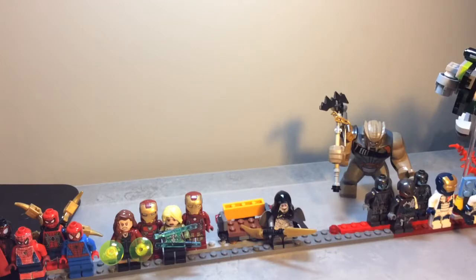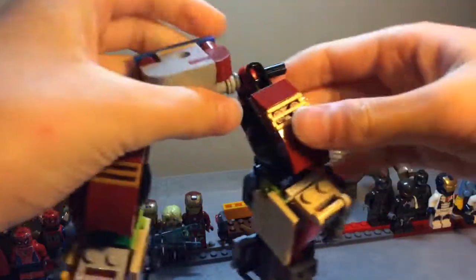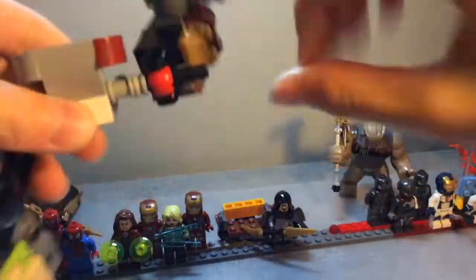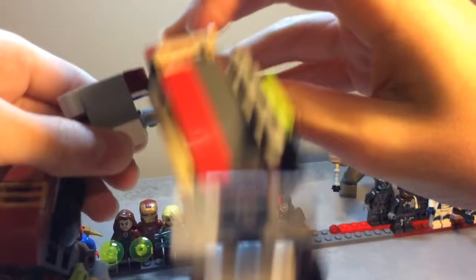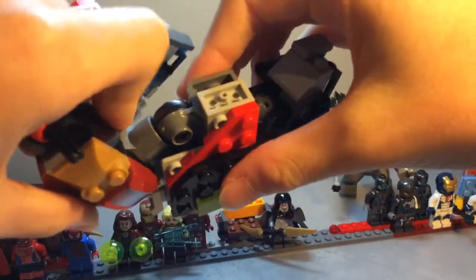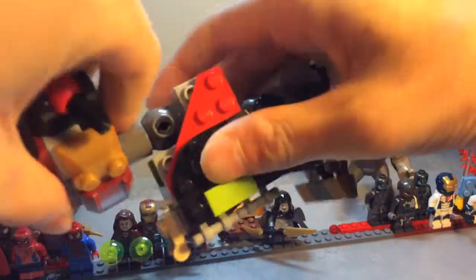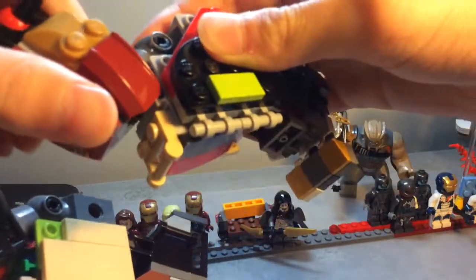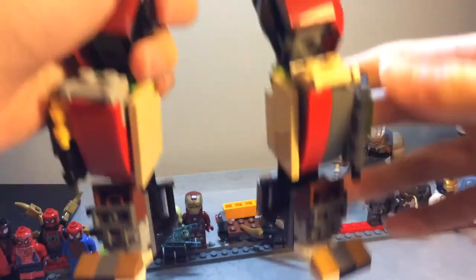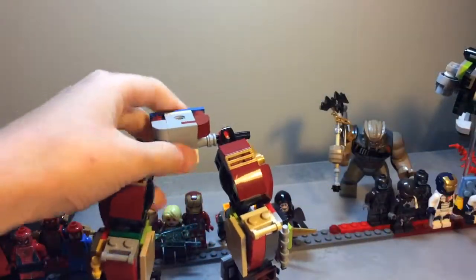I'll start off with the legs since the body is probably a bit more interesting. For articulation, here we have a ball joint but you can't really go out too far — you can go full 360, back the other way. Moving down, I have a ratcheted joint so that can just rotate like that. Then here we have another ball joint that has full rotation, and the exact same is for the other leg.